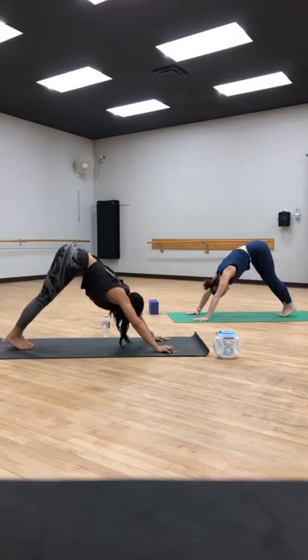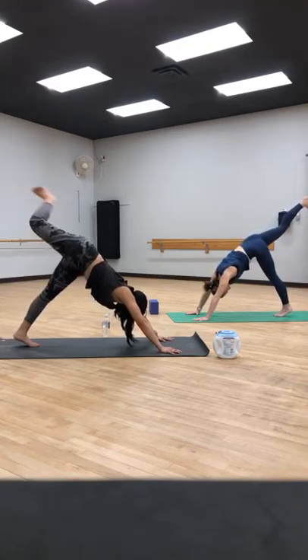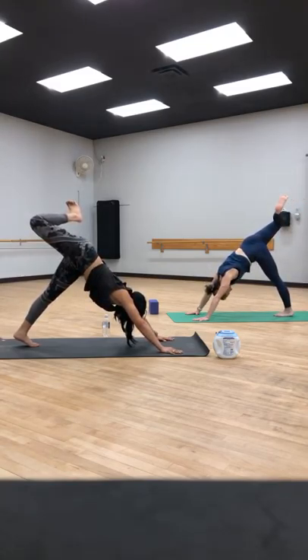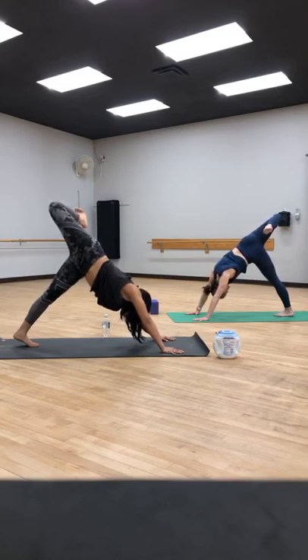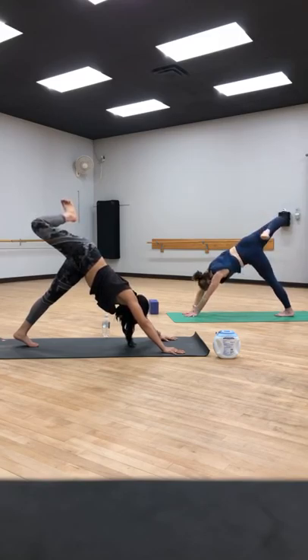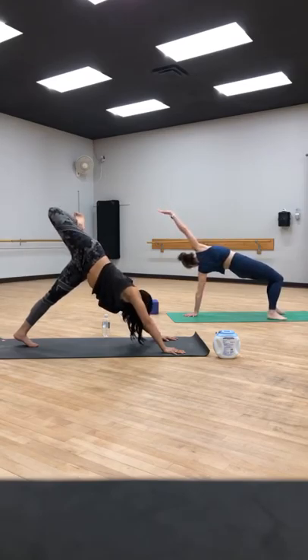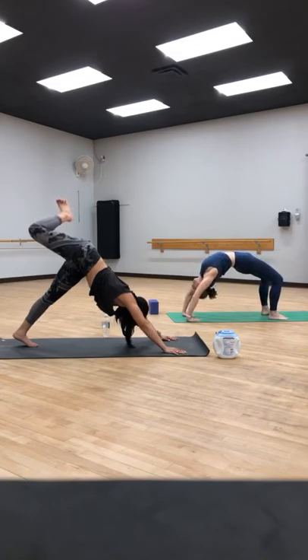Bring your feet together at the back of your mat. Three-legged dog on the right — lift that right leg nice and high. Then bend your right knee, bring your foot to your bottom, open up those hips. Try to stack your right hip over top of your left hip. What most people do when we open up is turn our shoulders — so let's square our shoulders off so they're still facing forward. Option to flip your dog by bringing your right foot all the way over to the left side of the mat. And if you're ready and want to take it into a wheel, feel free.